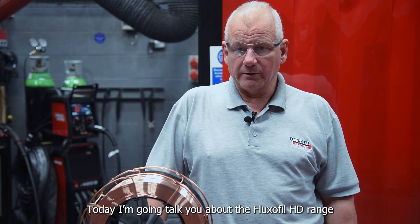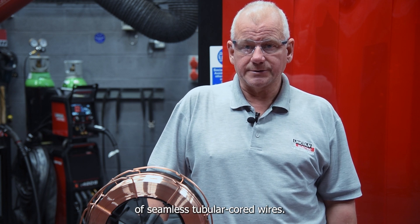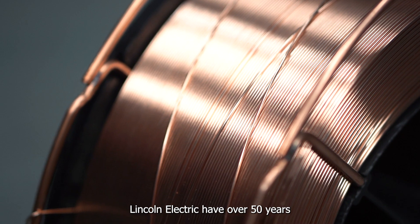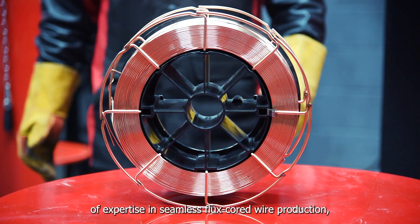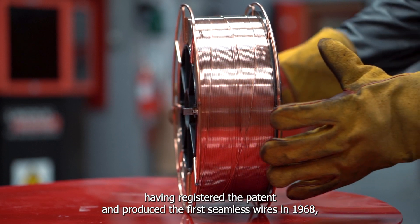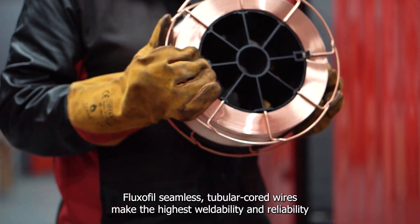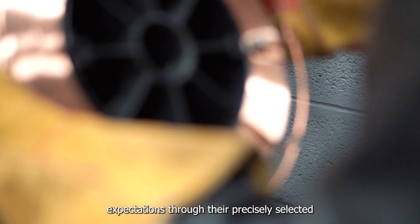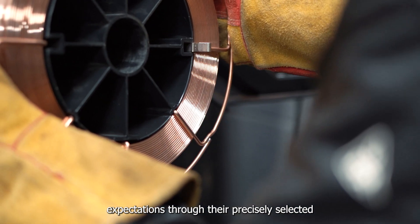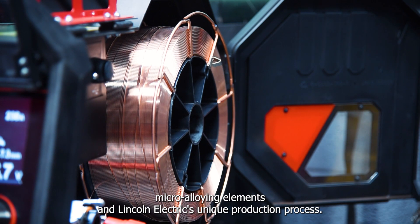Today I'm going to talk to you about the Fluxifil HD range of seamless tubular cord wires. Lincoln Electric have over 50 years of expertise in seamless flux cord wire production, having registered the patent and produced the first seamless wires in 1968. Fluxifil seamless tubular cord wires meet the highest weldability and reliability expectations through their precisely selected micro alloying elements and Lincoln Electric's unique production process.